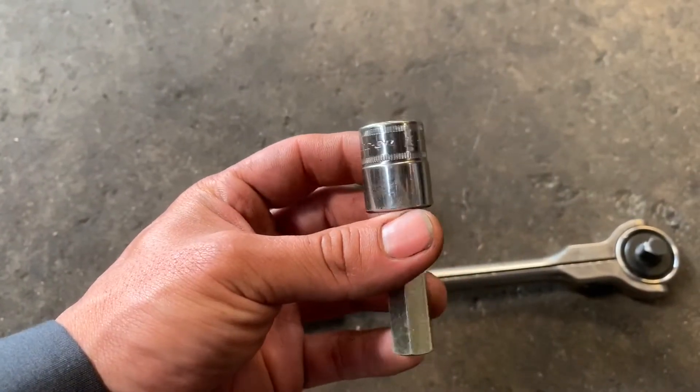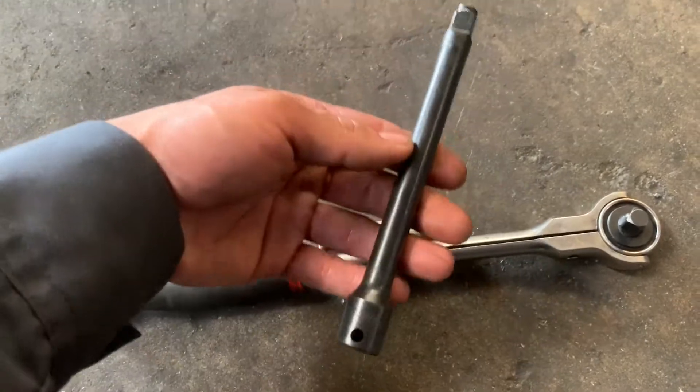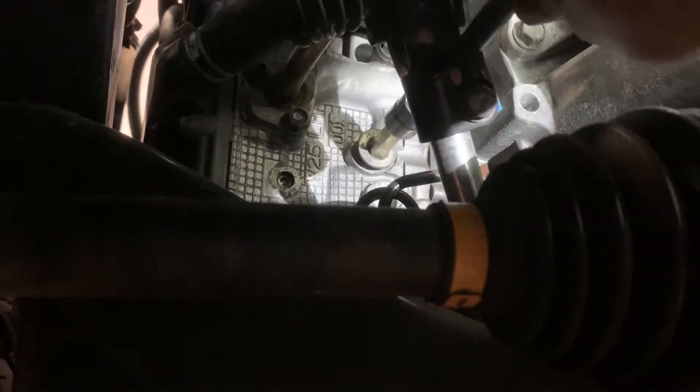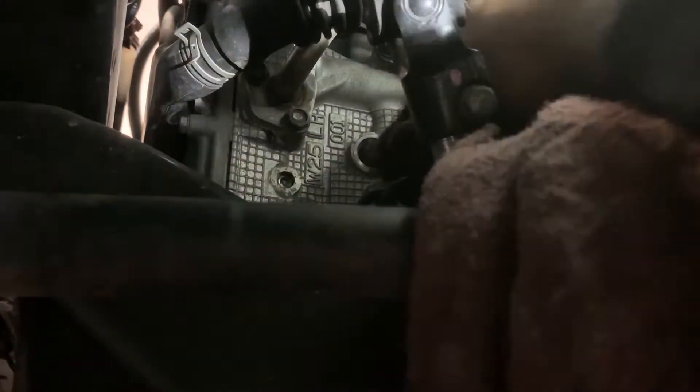The Allen you're going to need is the 12mm Allen head and the extension, 3/8. I drained out about a little bit over a gallon. Now I'm going to start on the bolt. Now I got the bolt out, so I'm just going to get a clean rag and wipe out whatever is dirtiest in there.